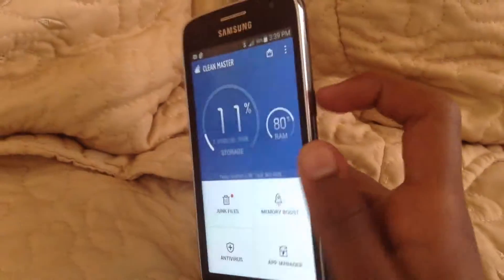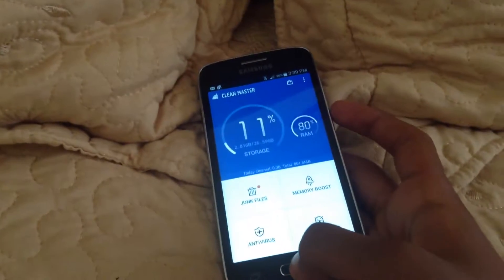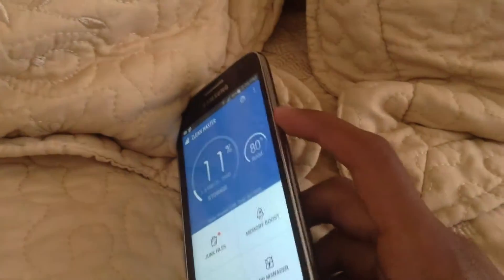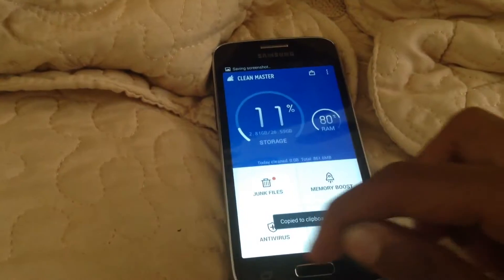And then just hold the power button and the home button at the same time, just like that. Actually you hold this and that until it does that — the screen makes a white flash like that.